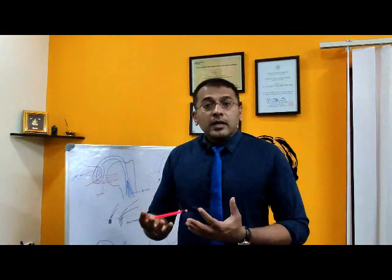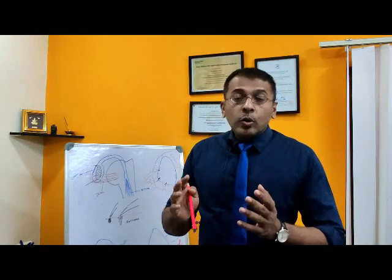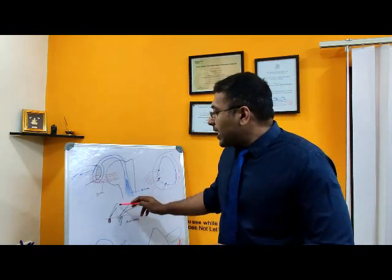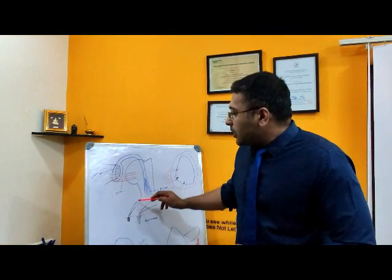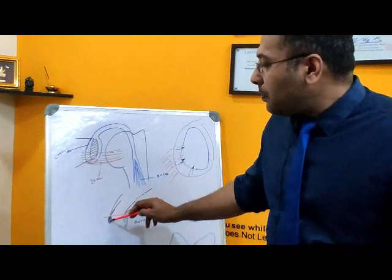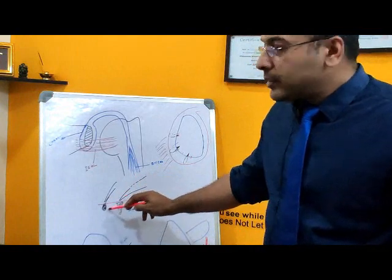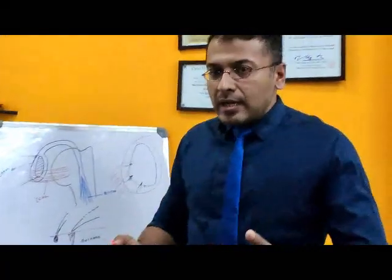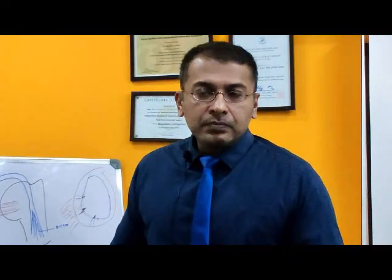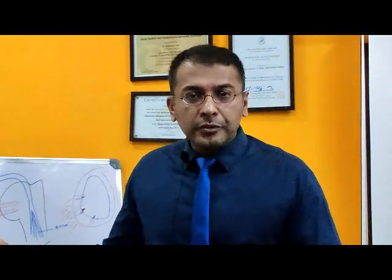Science has evolved even further. We now have something called all-suture anchors. As the name suggests, it is purely suture material — there is no screw, no plastic, no metal. One end of the thread gets coiled up and buried into the bone and the other end comes out. This works the same way as any other suture anchor, but the advantage is that there is no foreign material in the bone, making it extremely useful in shoulder instability or shoulder dislocation surgeries.